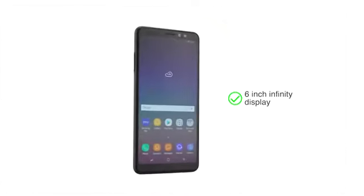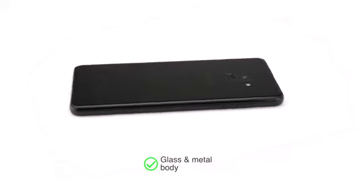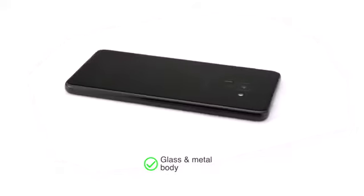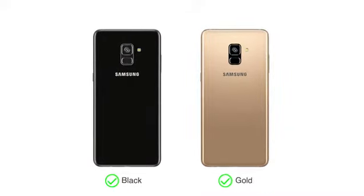The Samsung Galaxy A8 Plus comes with a large 6-inch infinity display screen and has a glass and metal body which is designed to fit into your hands comfortably while looking stylish. You can choose from two color options: black and gold.